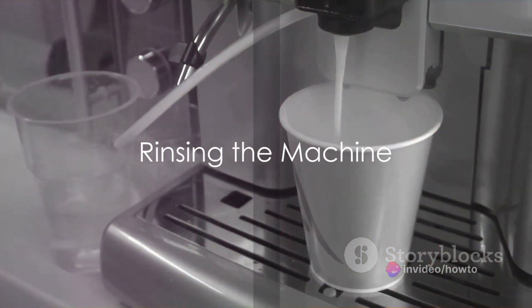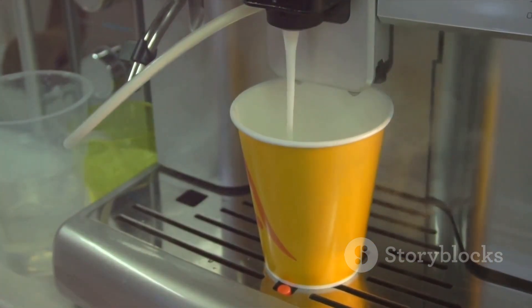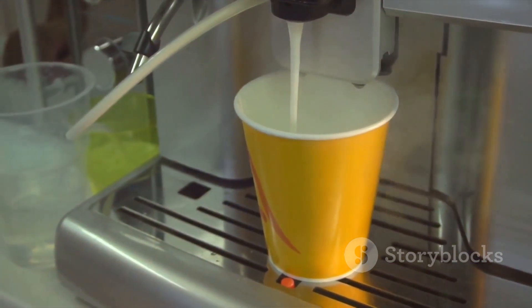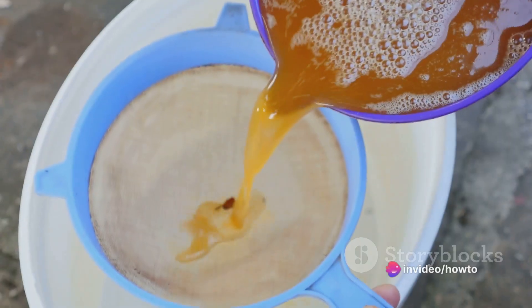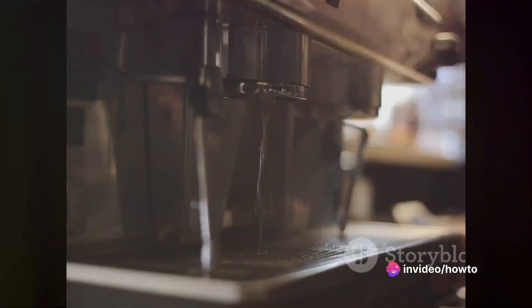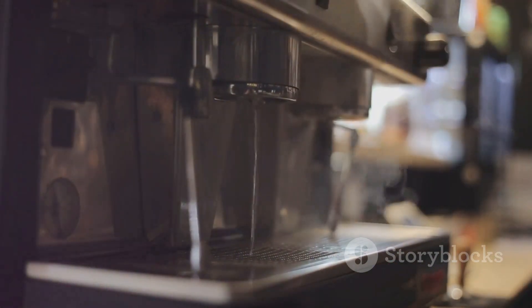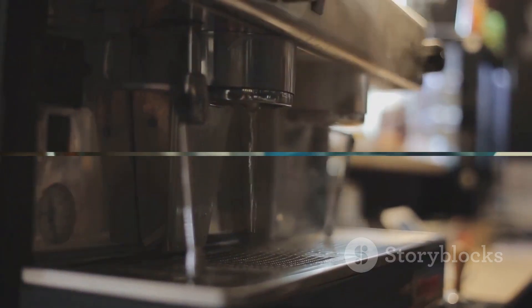Once you've run through the vinegar solution, it's time to rinse. Fill the reservoir with fresh water and run several brew cycles until the reservoir is empty. This will ensure that all traces of vinegar are flushed out of the system. You'll then need to leave your Keurig to dry for at least 4 hours. This allows any remaining water to evaporate, preventing mold and mildew.